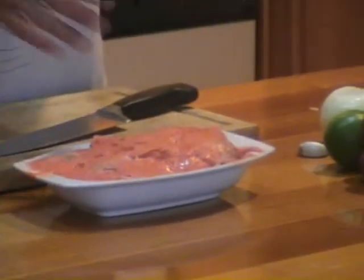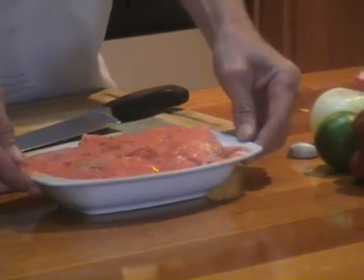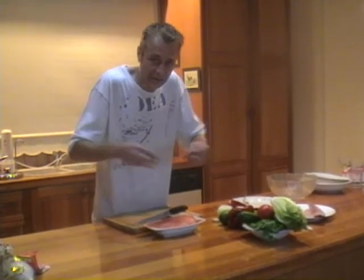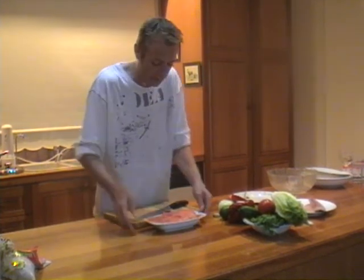What she's done is taken some tandoori paste and mixed it into some natural yogurt and married up some lovely chicken drumsticks. We get all of these into the oven and roast them off. It's always good to do these about 24 hours in advance, just so the marinade gets a chance to dig into the meat — the natural enzymes and bacteria in there start breaking down the meat.